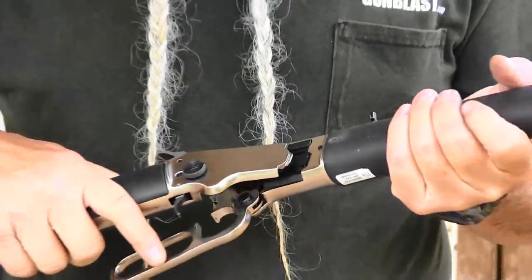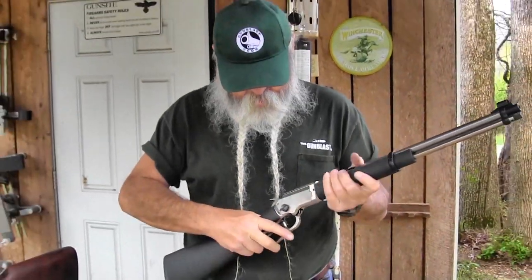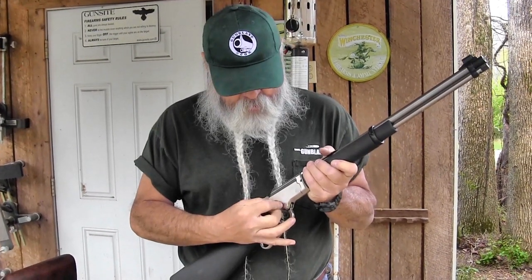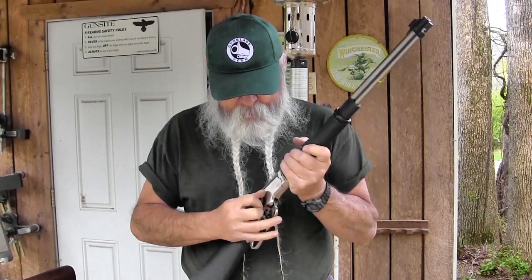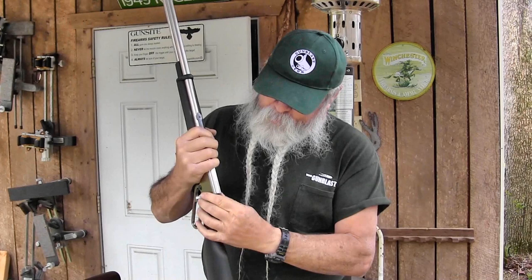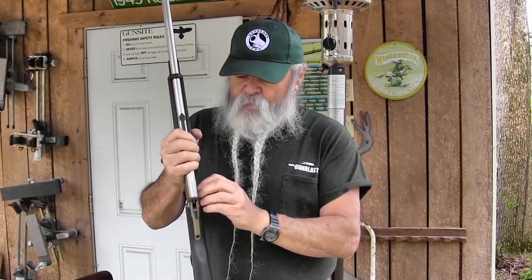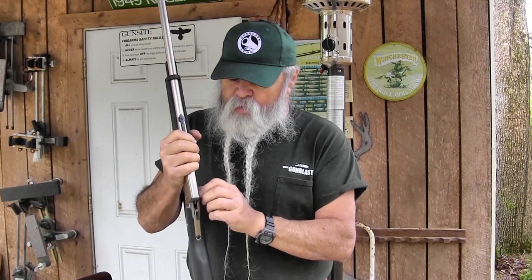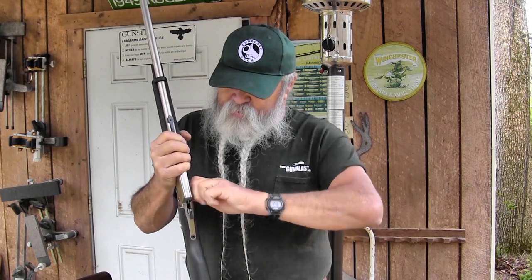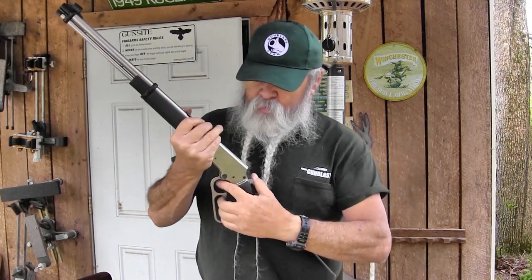It works really well feeding cartridges from the magazine. This magazine holds 15 rounds of 22 long rifle. It will also feed 22 shorts if you want to shoot them — a lot of rifles won't do that these days. Shorts are hard to come by, but it'll feed them right through there and work really well. Some of the short loads on the market now are very quiet.